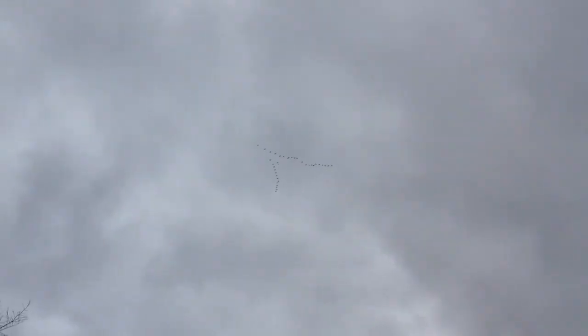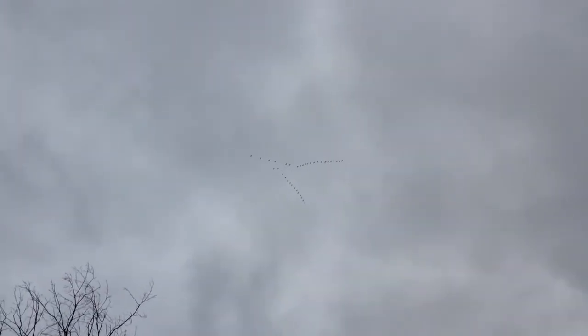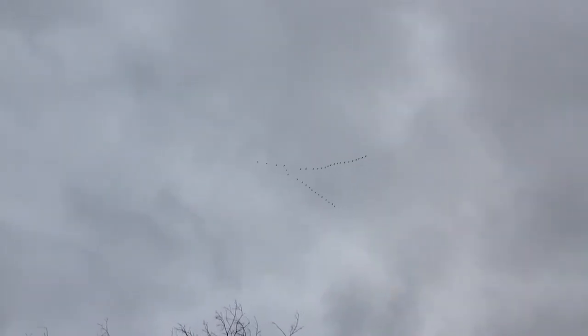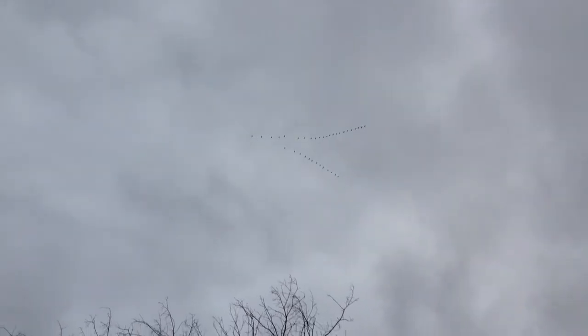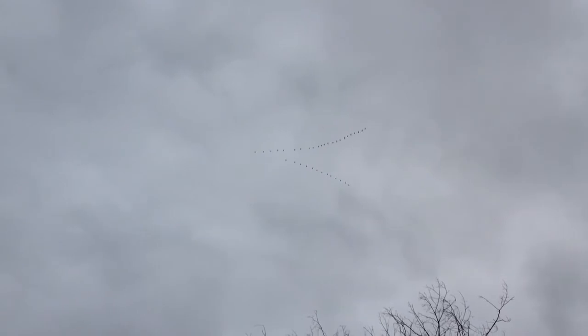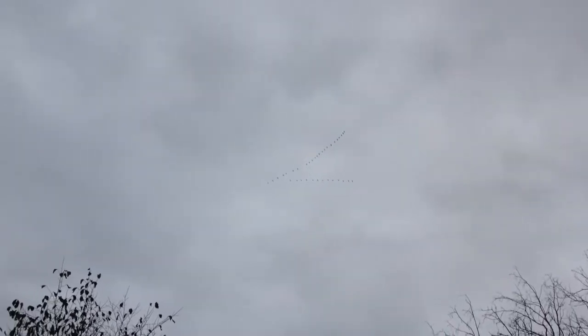Look at the perfect formation on them glorious bastards. Everybody calls them bird brains but I think they are a lot smarter than you give them credit for. They are smart enough to go south for the winter — they are going south right now, pointing exactly south. You know what that means.